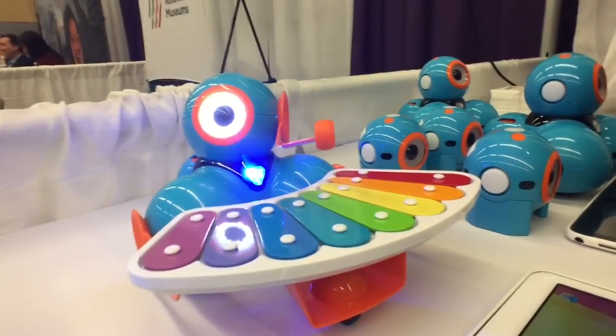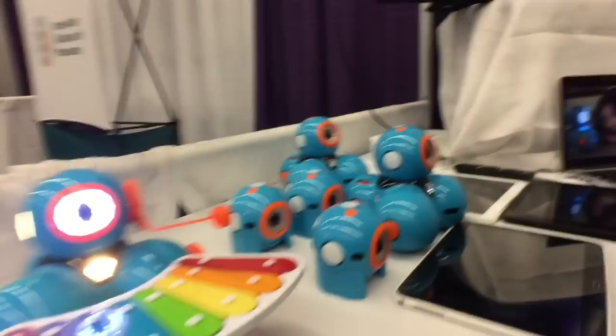It's like Guitar Hero for robots! So what's the pricing — how does it work out? The robots are available all over the world. The Dash unit is $149 US, and Dot starts at only $49.99 US.